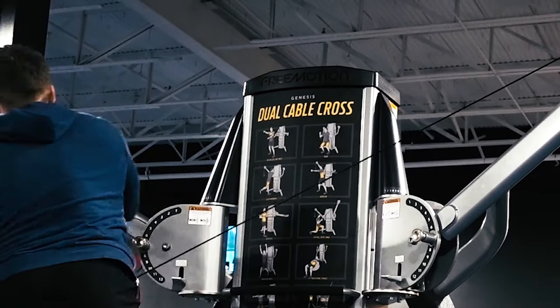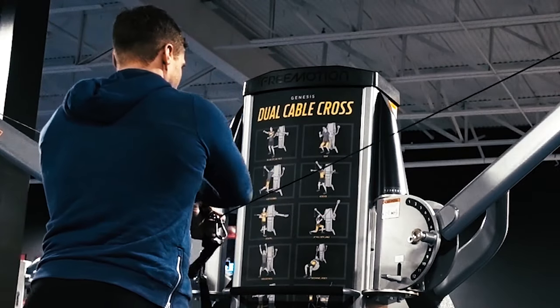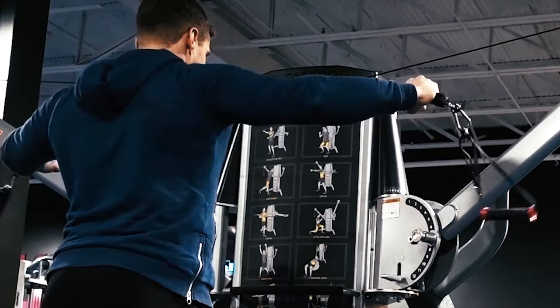What's up guys, welcome to another workout tutorial video. Today is focused on shoulders.